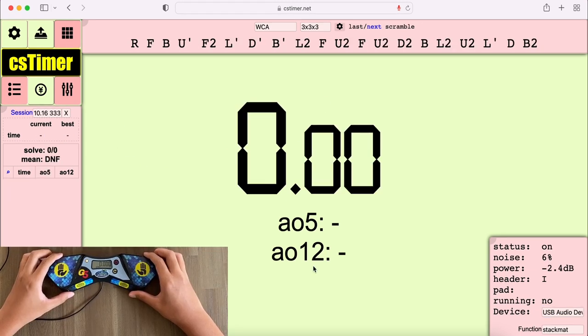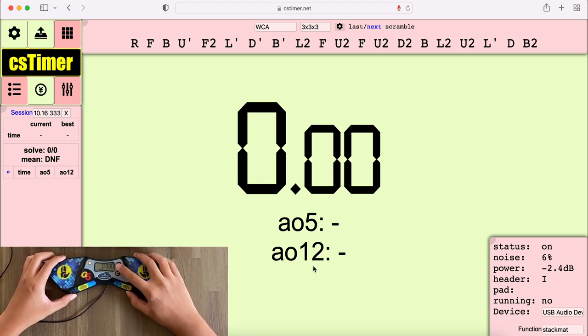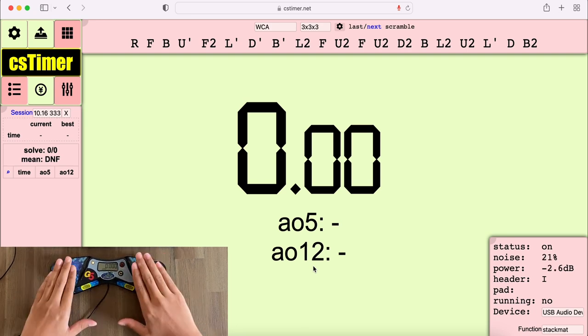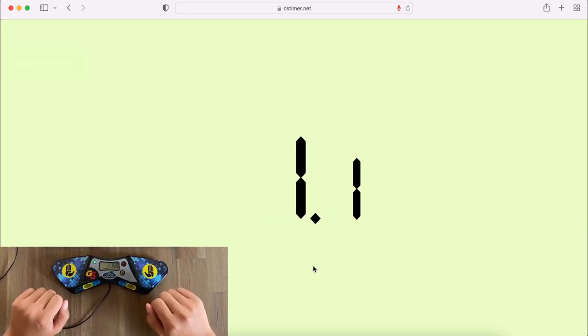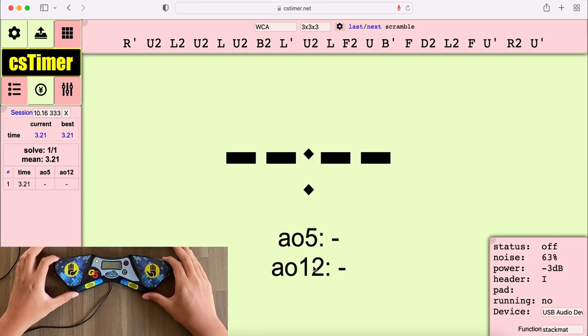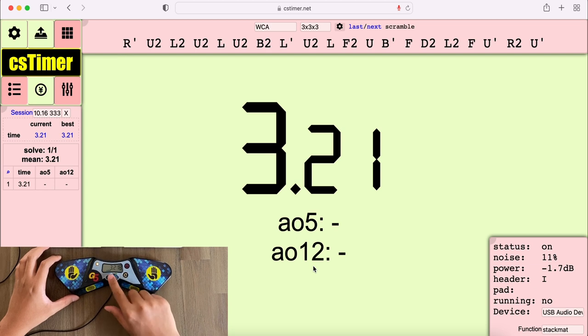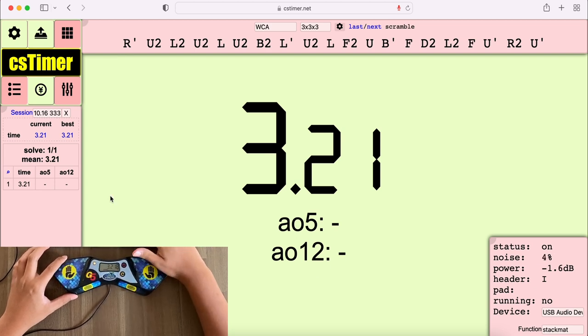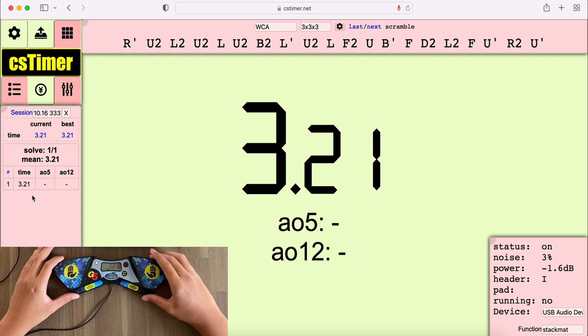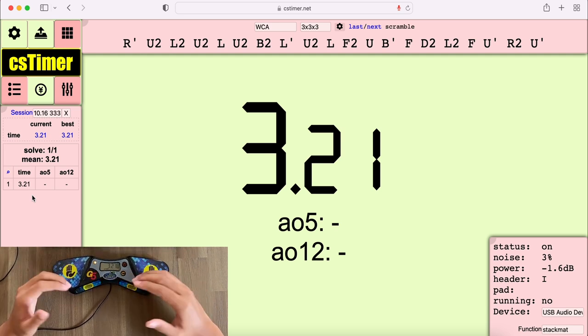Now that we have CS Timer all set up, in order to verify that it's working, go ahead and turn on your timer if you haven't already. Start it, let it run for a while, and stop it. You should notice that the time is the same. On our timer we have 3.218, and on our CS Timer we see 3.21. If your last digit is cut off, that is normal behavior.